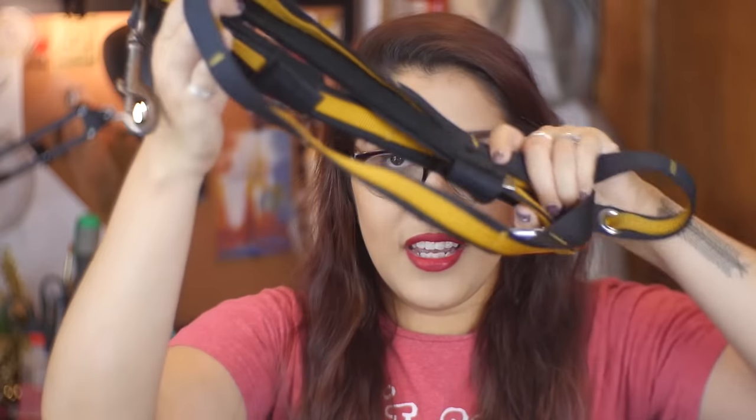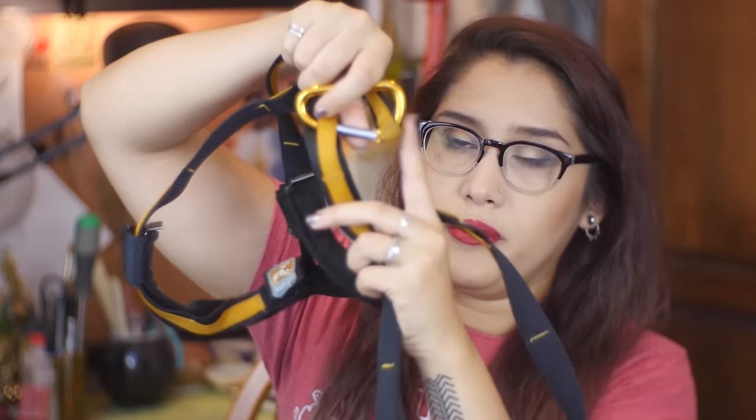Hey everyone! So recently I got a request to recreate the adjustable leash that I have for my dog, Hobbs — this thing right here. You can adjust how long it is by changing the little carabiner thing. I bought this one, but I figured I could try my hand at making one, and I thought I'd show you guys how you can make one too. So let's get started.